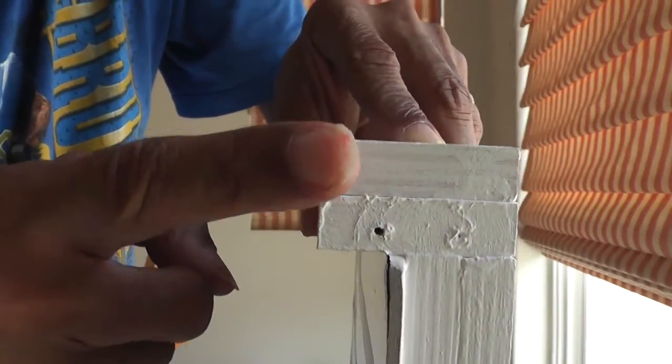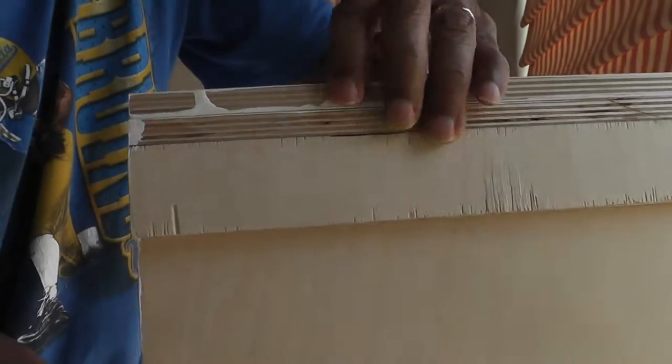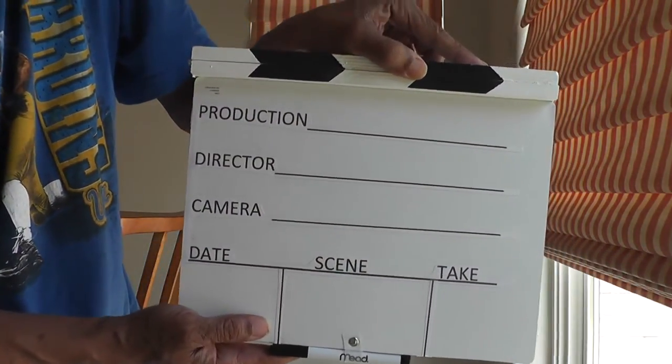I have these two top pieces — one here, one there — and then this back piece here, which serves as a frame to hold the board in its entirety. The board is held together with Elmer's glue.